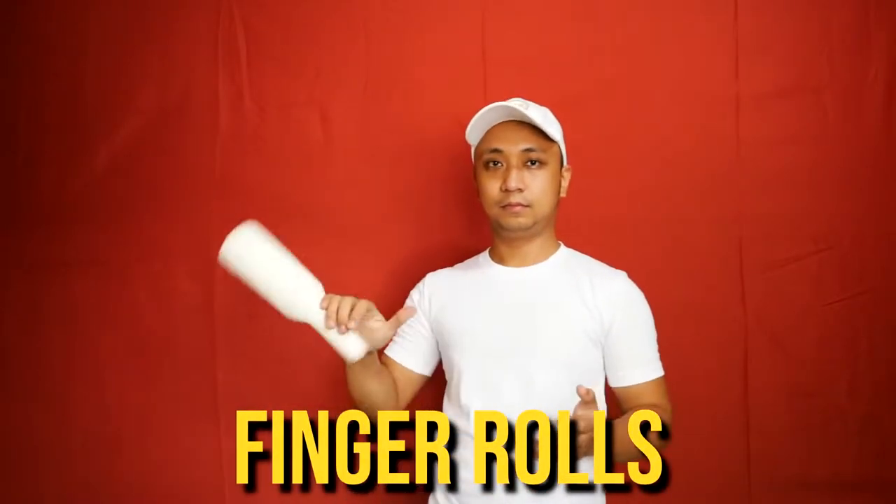Hello guys, it's me again Angelo and welcome to another video. So in this video, I'm gonna show you some styles of finger rolls.